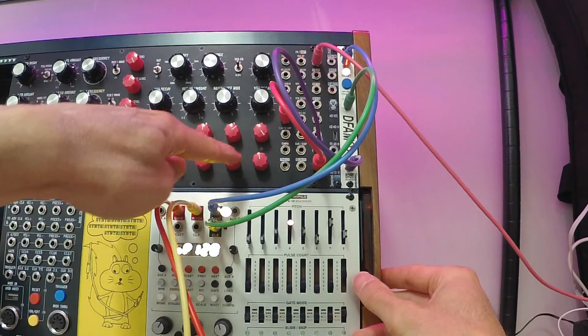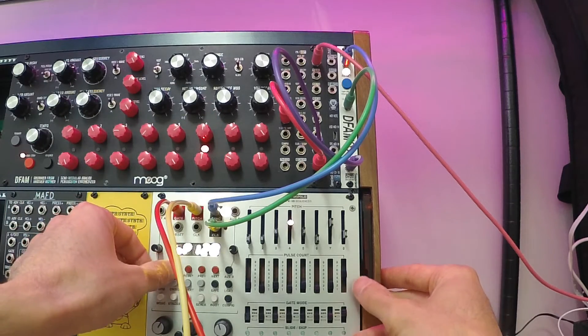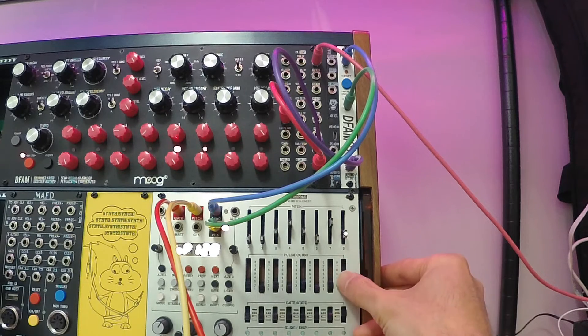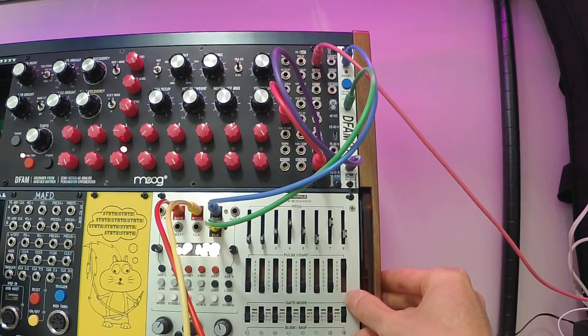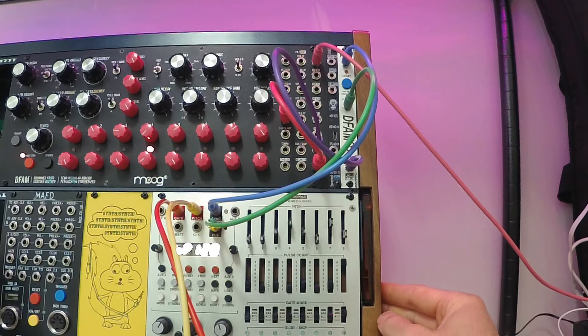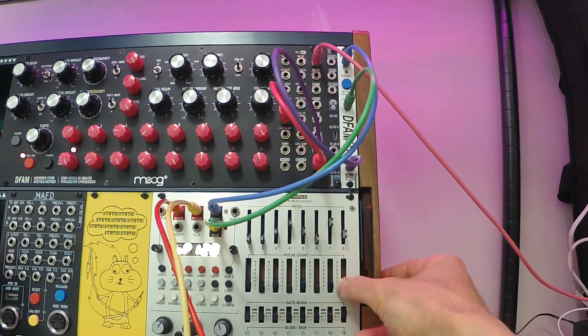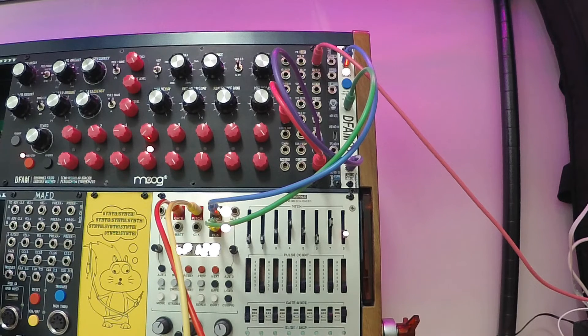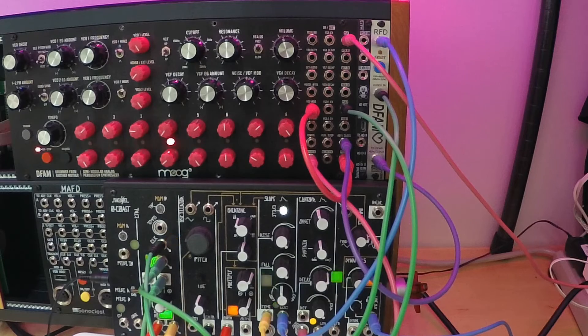Now it's running 16 steps, so it's actually running eight twice. That concludes the demo. Thanks for sticking around — please like and subscribe and find us on social media at Sonoclast. Of course, more chaotic patching is possible too.